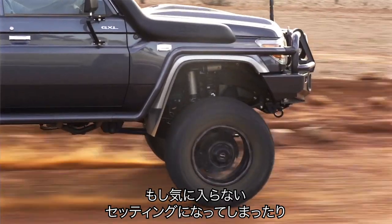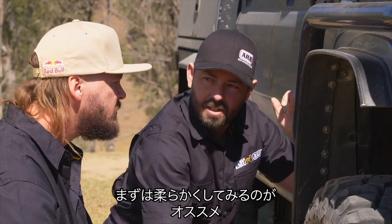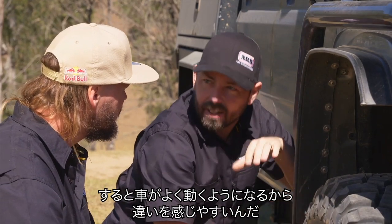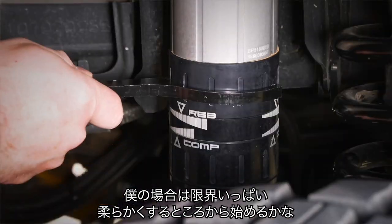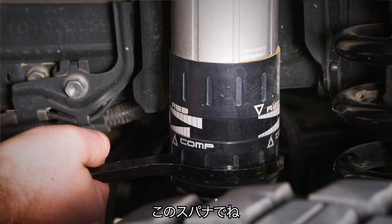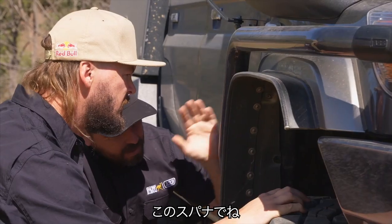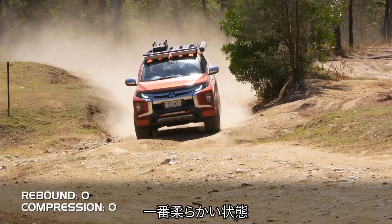So if it's not doing exactly what you want, or you just want to see what the range is like, I'd suggest softening it off first. And that enables the car to get moving and you can feel what's going on. I'd even start by going all the way back to as soft as you can go, just with the spanner. In this position, you've got the least amount of damping, so it's going to be at its softest.